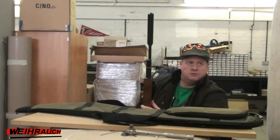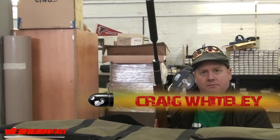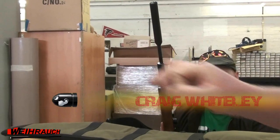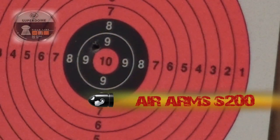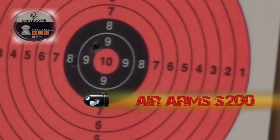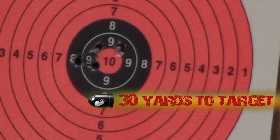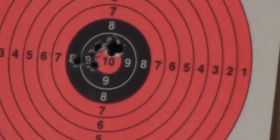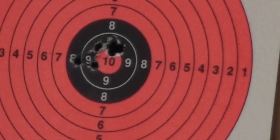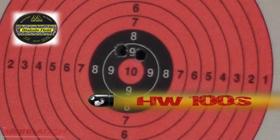Moving on to the side-by-side target test. Craig Whiteley is first up — a very good shot with various rifles. His speciality is shotguns among others and he is the shotgun side to our pest control business. He's shooting the Air Arms S200, which is also a very accurate rifle. That's a nice 10-shot string from Craig and his S200. Next up, the HW100S shot by me — two 14-shot strings.